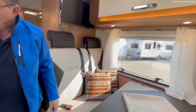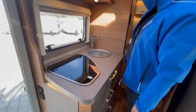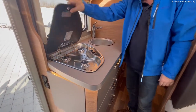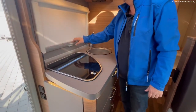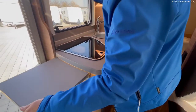Dann haben wir auch unsere Küche – oben die Schränke, unten der Dreiflammenkocher, Piezo ist auch dabei, da fehlt nichts. Verdunklung klar, Doppelrollo – einmal Fliegenschutz, einmal Verdunklung. Auch bei diesem Fahrzeug die erweiterbare Küche.